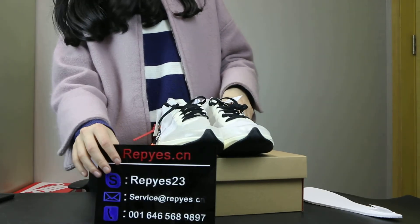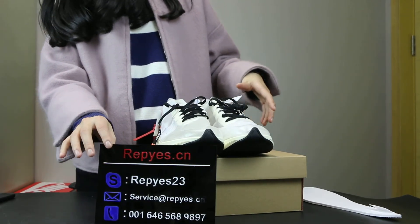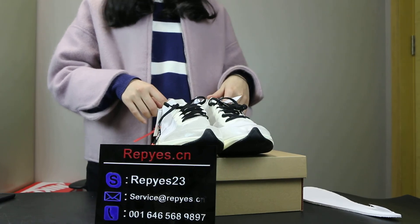This is our new shoes: Authentic Off-White Nike Zone Flight SB. If you are interested, come to our website. Thanks for watching.